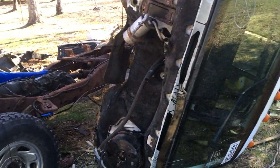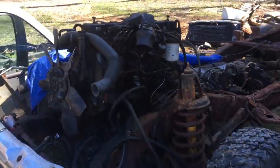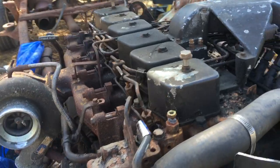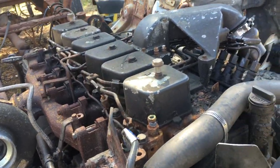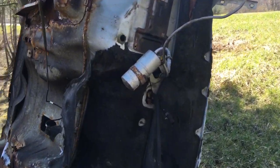All right, here we are part three of the Cummins project. It's been slow, weather's not been great and I'm not in a super big hurry, but we have flipped off the rusted out cab.